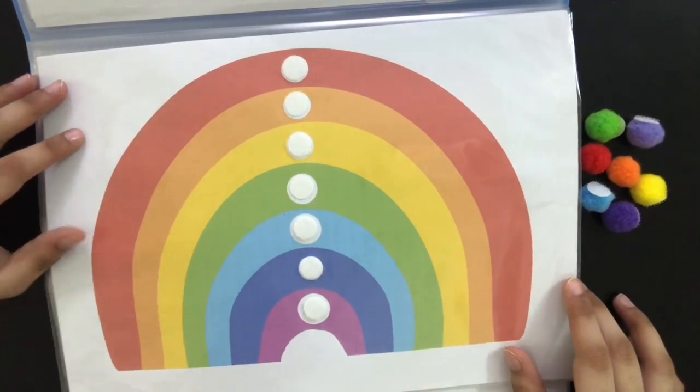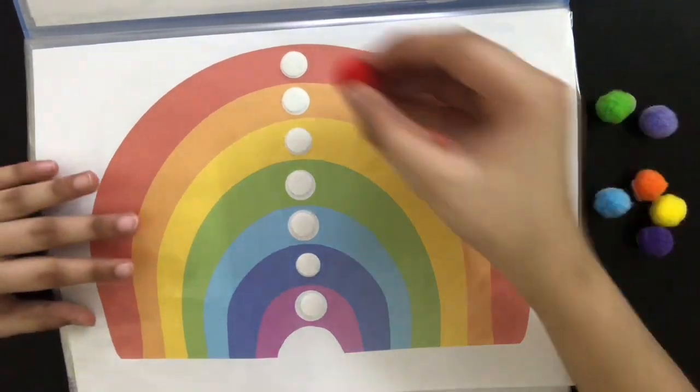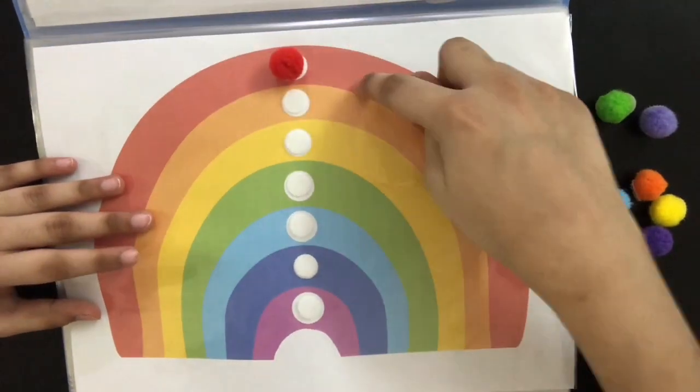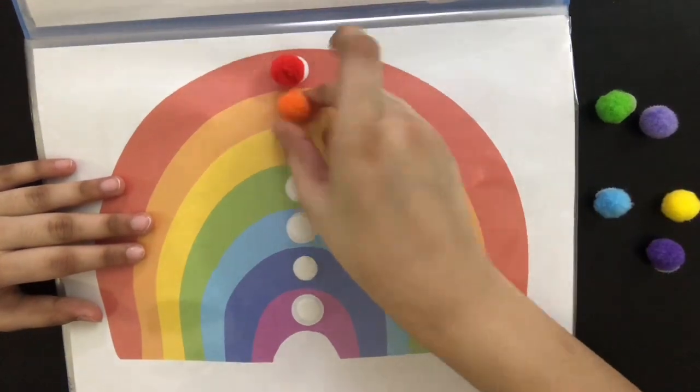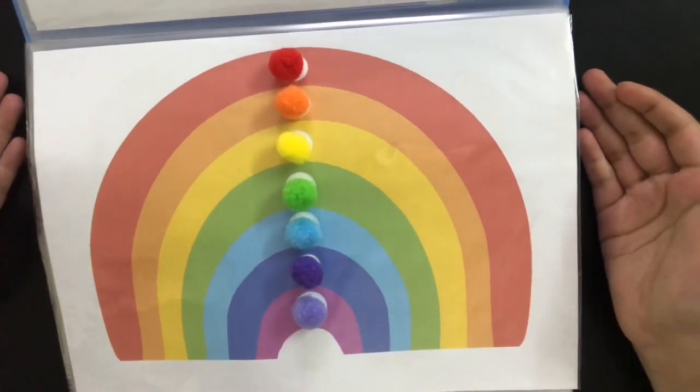In the next page, he's going to be learning about colors but it's a little bit advanced. So when we give him the red pom-poms from the pouch, he's going to place it on the red line in the rainbow, and he's going to do the same thing for the rest of the colors. And this is how it looks once all the pom-poms are placed.